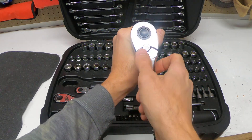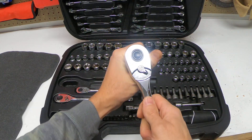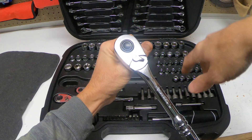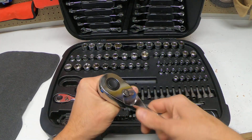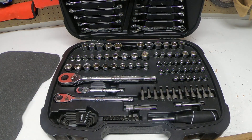Think of it like a clock: clockwise to tighten, and pushing to the left — counterclockwise — is for loosening. It's a bit confusing, but just remember: left, counterclockwise to loosen. And that's how you do it. Thanks for watching, have a great day!